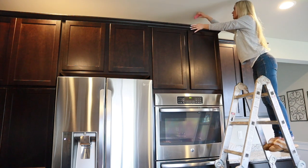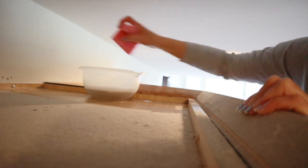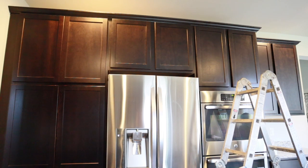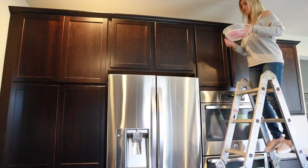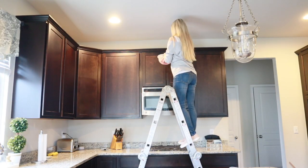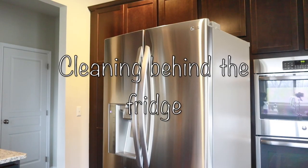Now on to cleaning the tops of the cabinets, and guys, this was a disgusting job. Look at this dust — I was honestly shocked. I thought I had cleaned up here not that long ago, but obviously that is not true because this dust was just caked on there. I'm using soap and water and a sponge, and I'm having to constantly rinse out the bowl and put in new water and soap. Another way you can clean, especially if you have grease mixed in with the dust, is to use vinegar — either straight or mixed with water. You could also create a baking soda paste and let that sit on any stubborn areas.